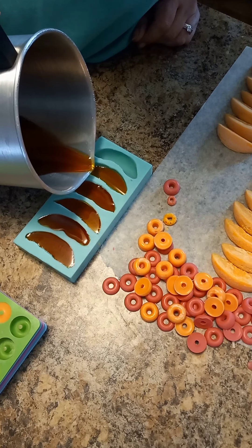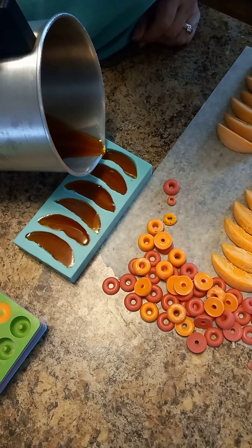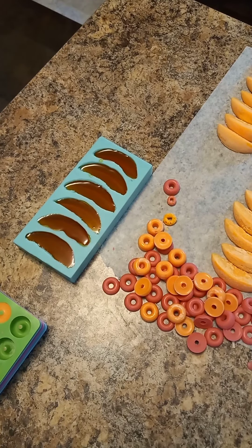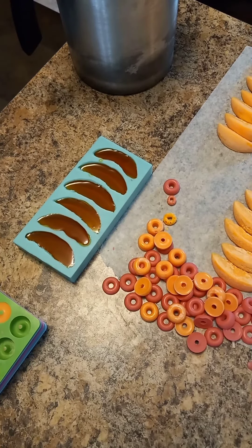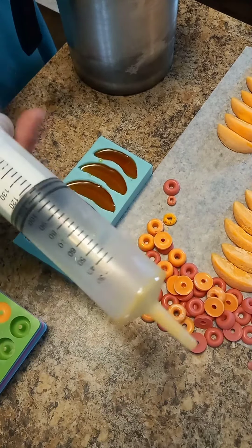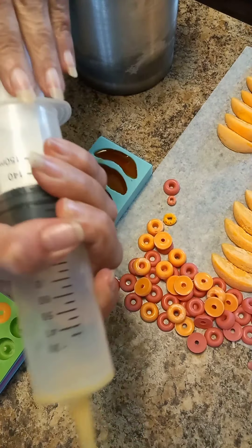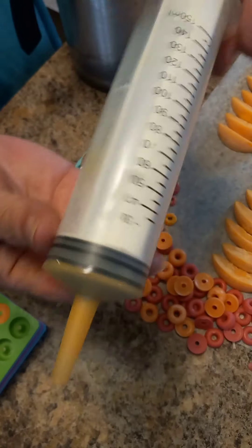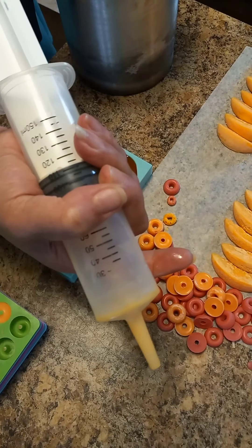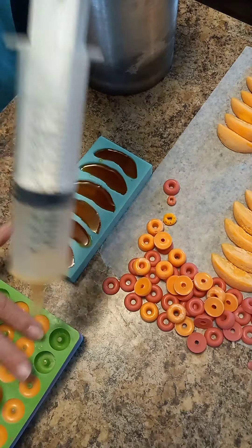I tend to work on several embeds at one time because they are time consuming and slow going. I've already used this syringe — they get really stiff. It's just a plastic syringe and I draw the wax up in here, then little by little put it in the smaller molds.